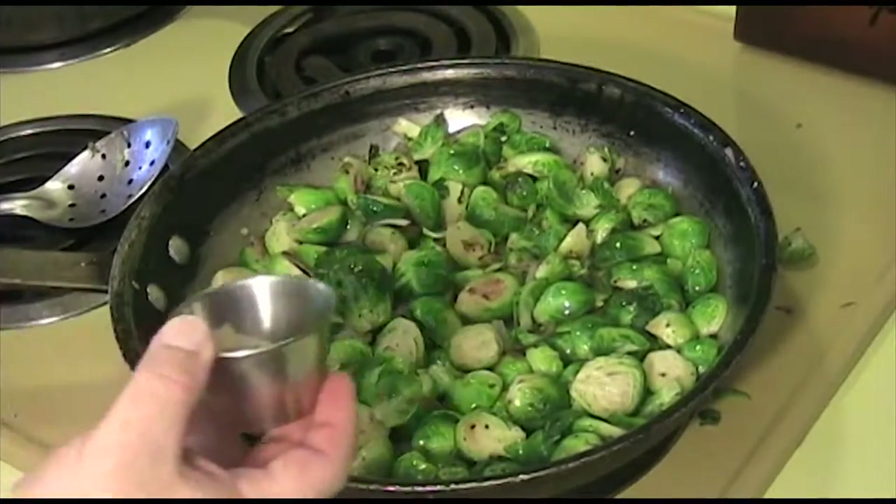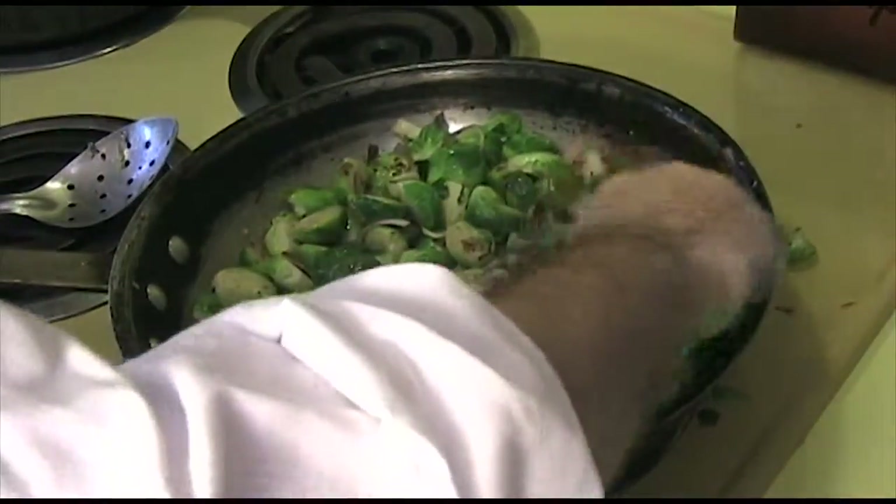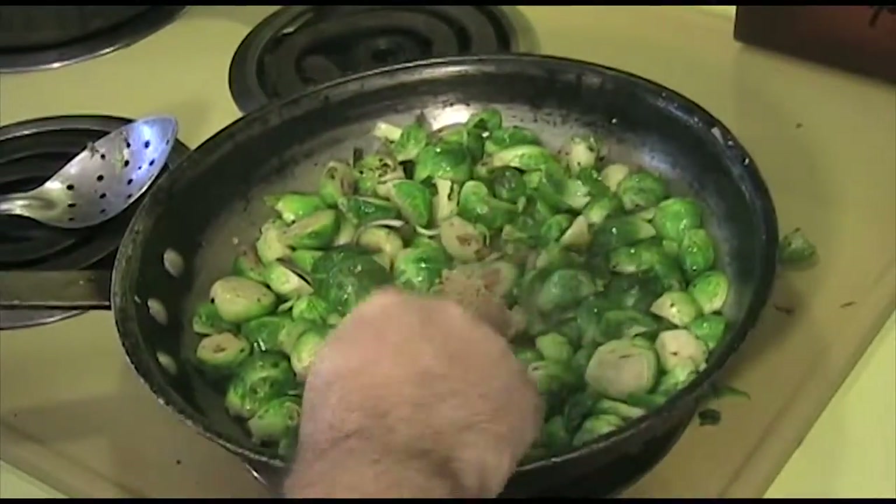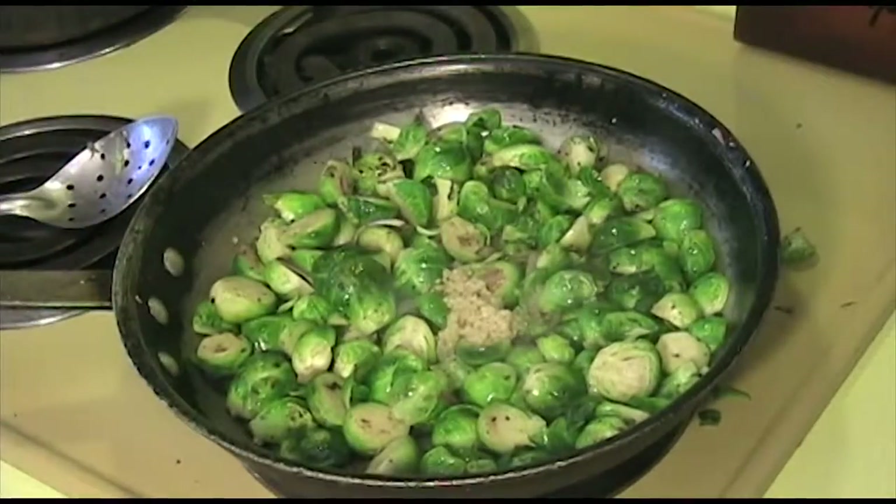They're browning nicely so what we'll do is go ahead and add our garlic. They're getting very close to being done. You don't want to burn the garlic so we're adding it now. And that's two cloves of garlic that's been minced.